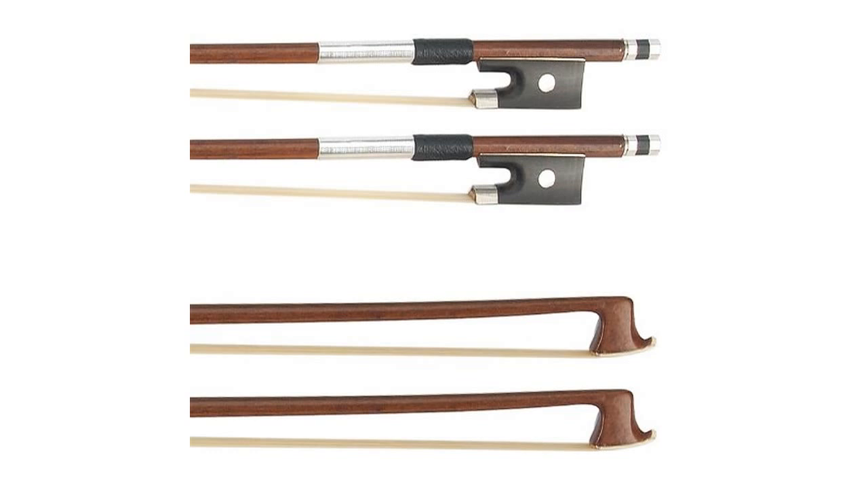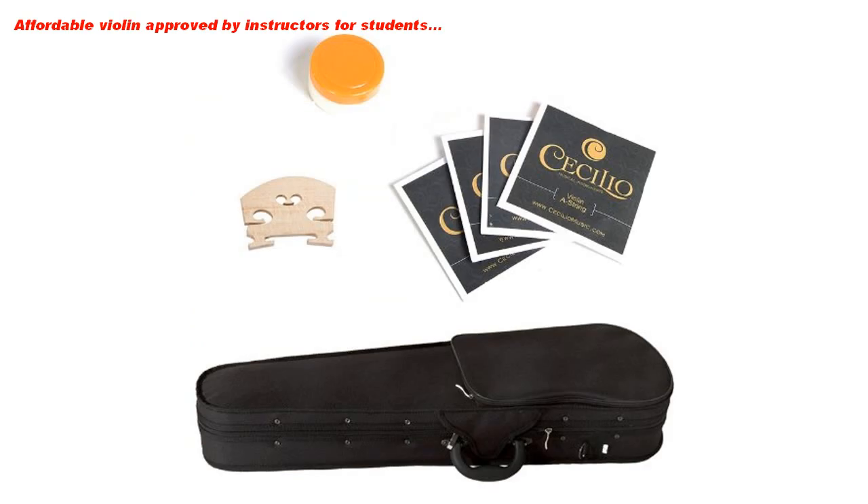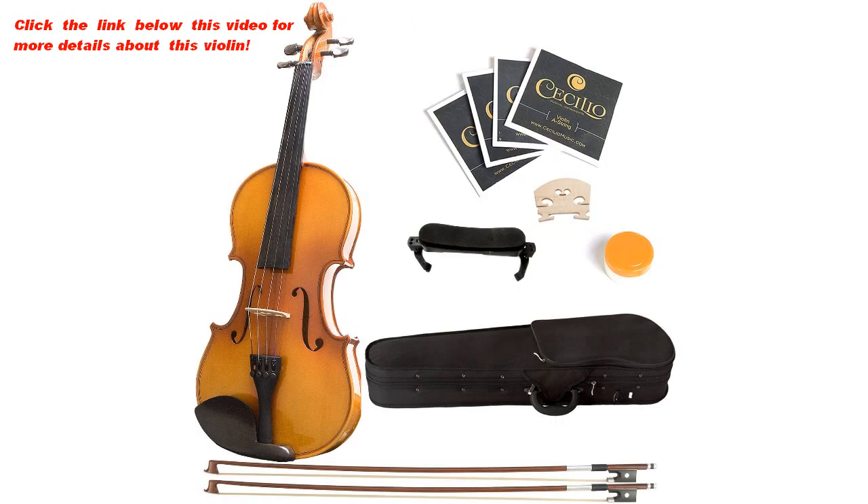1-Year Warranty Against Manufacturer's Defects. Affordable Violin approved by Instructors for Students. Click the link below this video for more details about this violin.